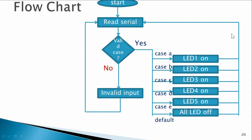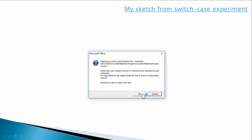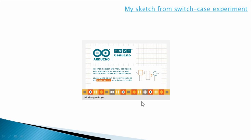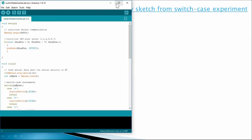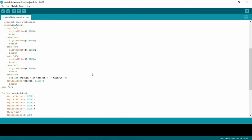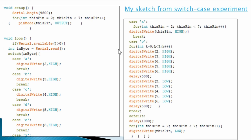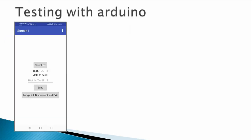Here is the flowchart — it is the same flowchart from the switch-case lab. By sending specific characters I get specific effects: case X turns all the lights on, and case P blinks the lights three times. The Arduino sketch is also the same code from the switch-case lab; I have not changed anything on the Arduino.